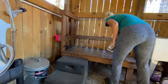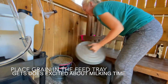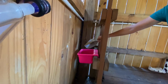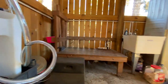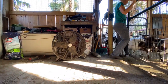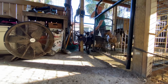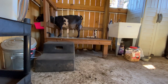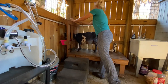We're prepping the milk stand — getting our teat spray ready, our wipes, and getting a little grain in the feed tray for the first doe. The trick is to get one doe coming through the gate at a time, which is not always easy. This is Jaja — she's very excited to get some grain. Most of the does look forward to being milked and come running right in and hop right up on the stand.